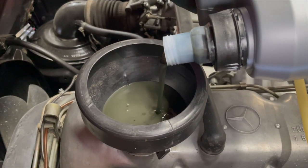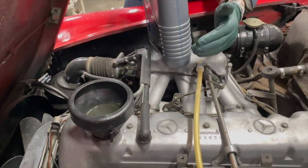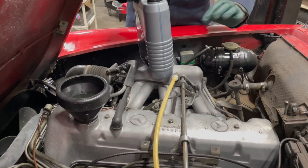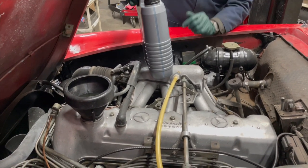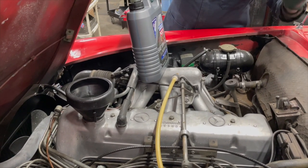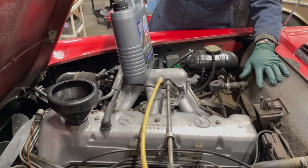Then I'll take it outside, start it up, and let it run. I'll check the fuel filter and oil filter for leaks, and I won't drive it for at least 30 minutes — I'll just let it run. After that, I'll stop it, check the oil level, and fill it right up to the line. You never do this kind of service and just jump in the car and take off — always let it run for 15 to 20 minutes in your driveway or outside your shop and check for leaks underneath.